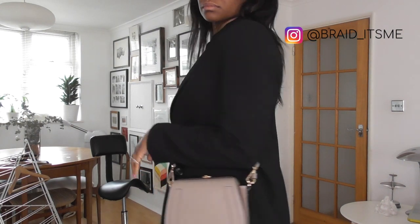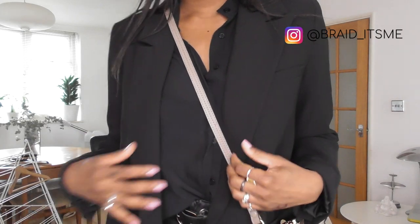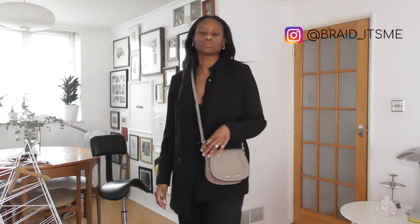Another way you can wear this is to throw on a simple black blazer — this one is a nice oversized one that I have. And guys, I want to do a competition: if you can tell me how many times I say 'classic' in this video, I'll give you a shout out in the next one.